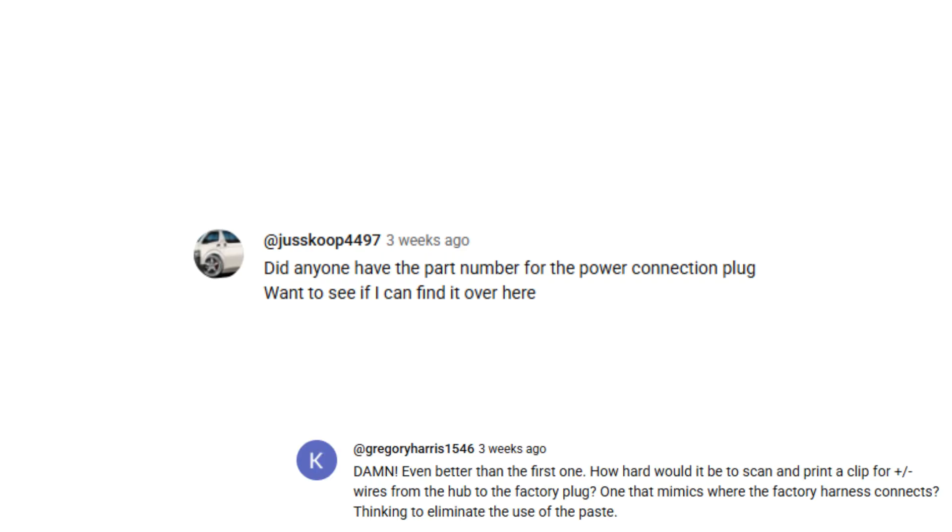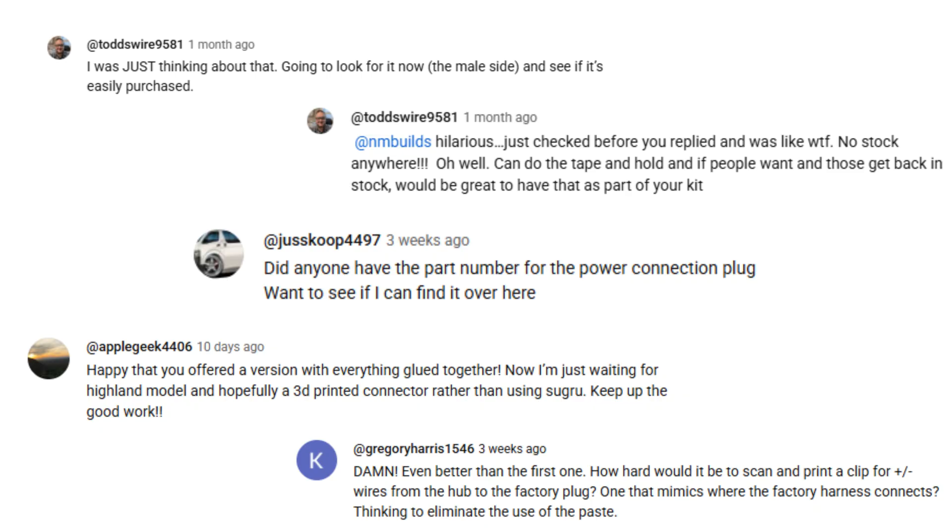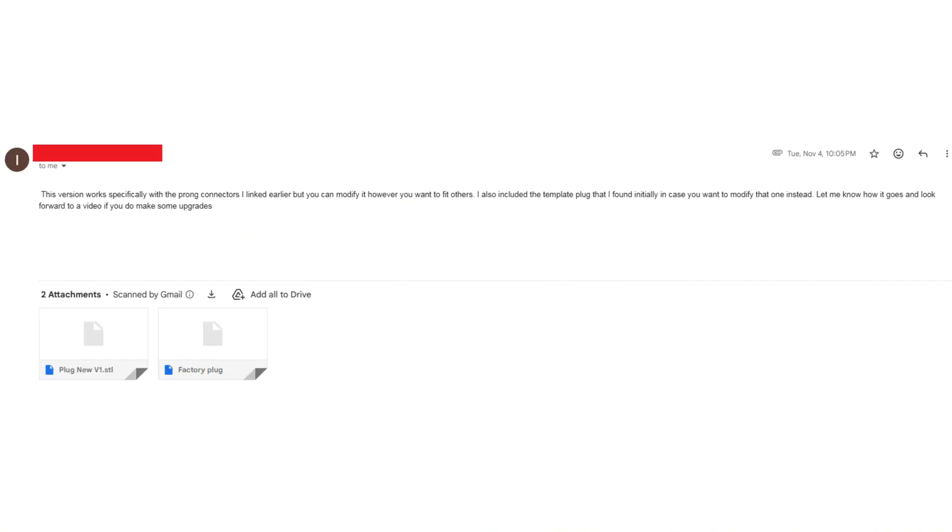What's going on guys, welcome back to the channel and welcome back to another video. Today I'm going to be addressing a highly anticipated request for my Tesla wireless charging pad — yes, I'm talking about the connector. We finally got a connector, but first off I want to send a big shout out to this customer and subscriber who actually sent me the STL file for the connector.